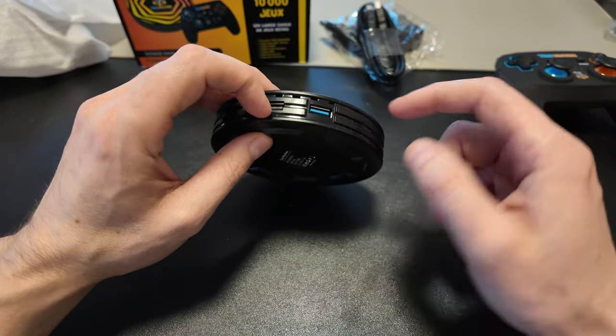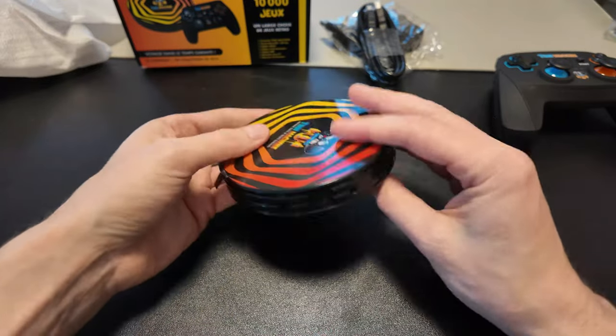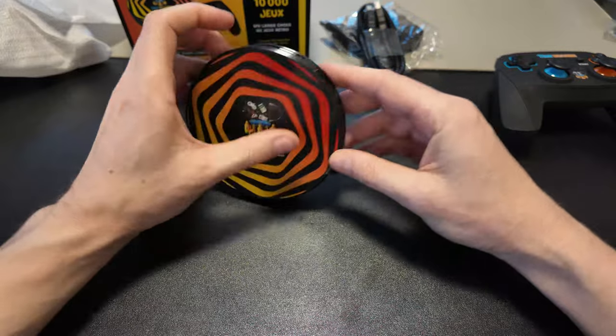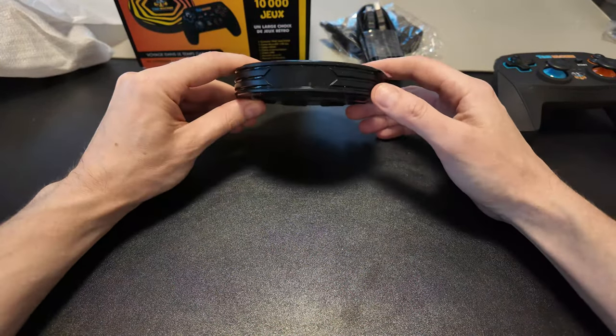It's really small — I wish I could show how small. I'm Canadian, so — hockey puck would be about this big. It's a little bit bigger than a hockey puck, definitely a little bit bigger.